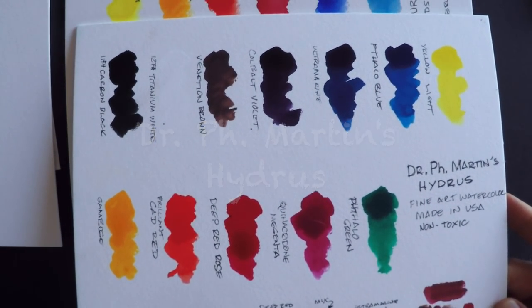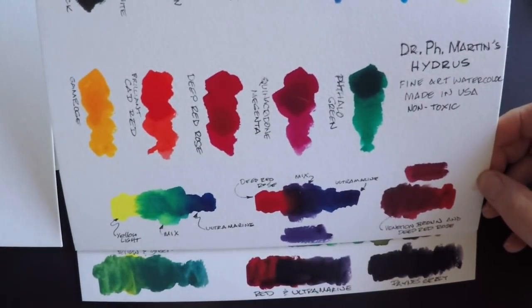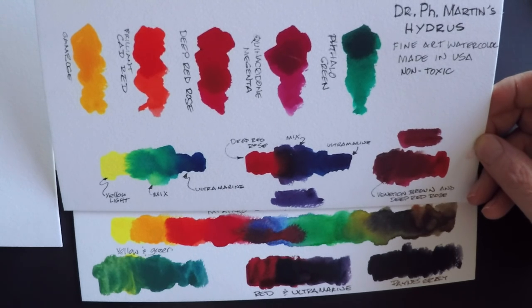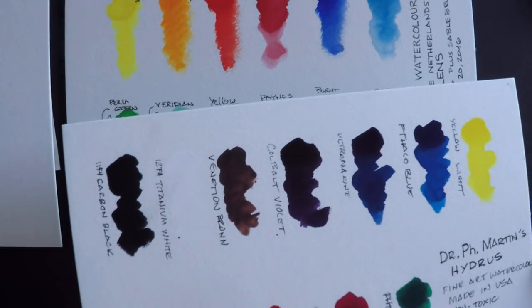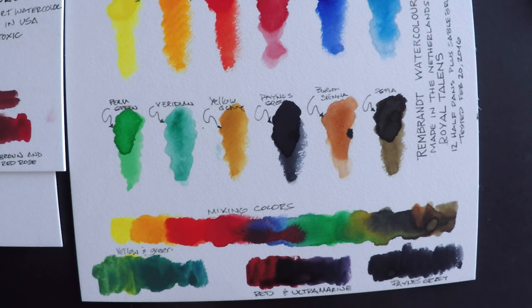Here's the Dr. PH Martin's Hydrus, which I've also reviewed. These are excellent, super vibrant artist watercolors — kind of like liquid watercolor or ink. These are supposed to be very lightfast, so they'd be on par with these Rembrandts. They are just a little slightly more vivid and vibrant than the Rembrandts — really, really deep, rich colors in the PH Martins. Don't know how they do it exactly, but they managed to pull it off and it's pretty extraordinary.